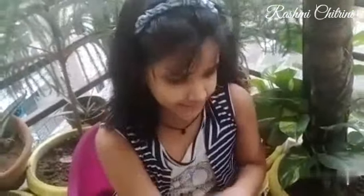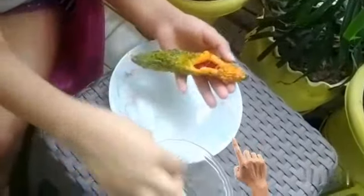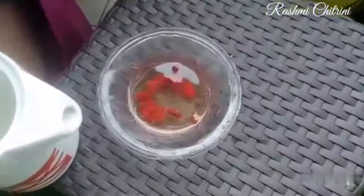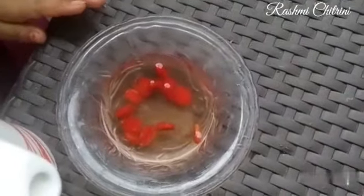We will be able to remove the seeds from the inside. It will be dry for 4-5 days. After 4-5 days, it will be dry.